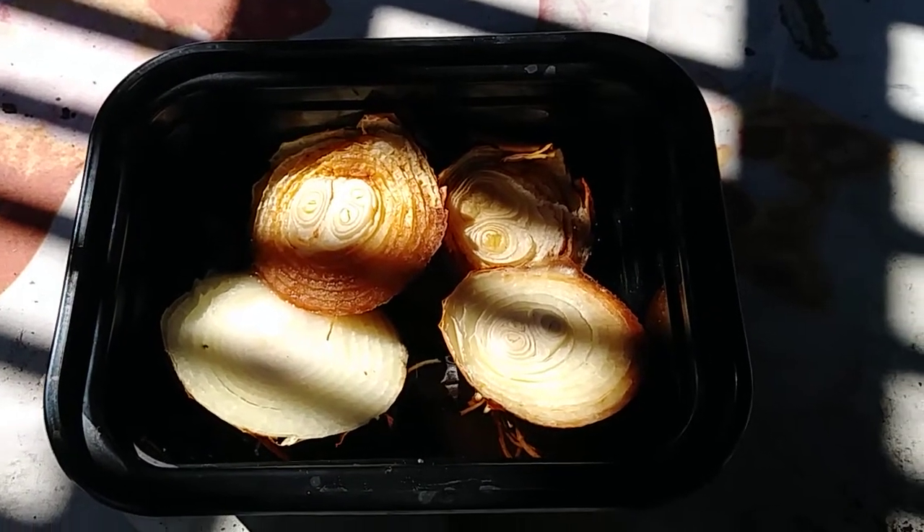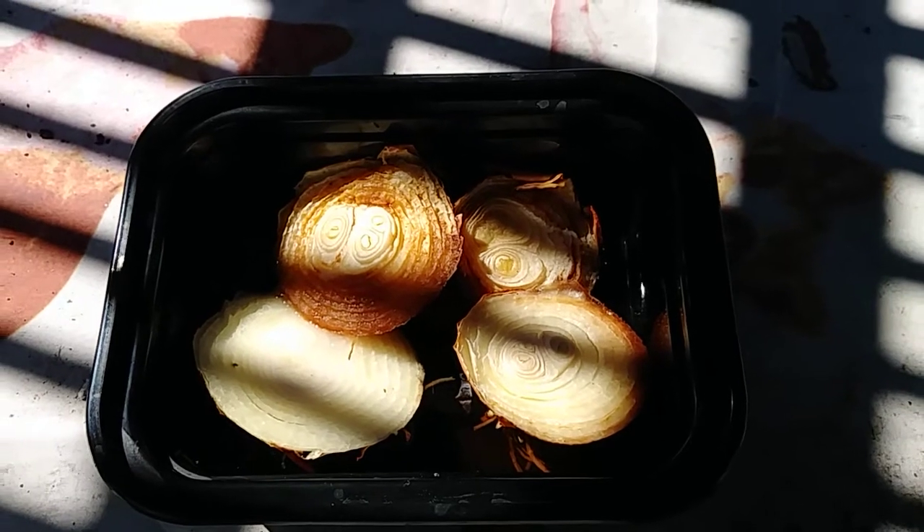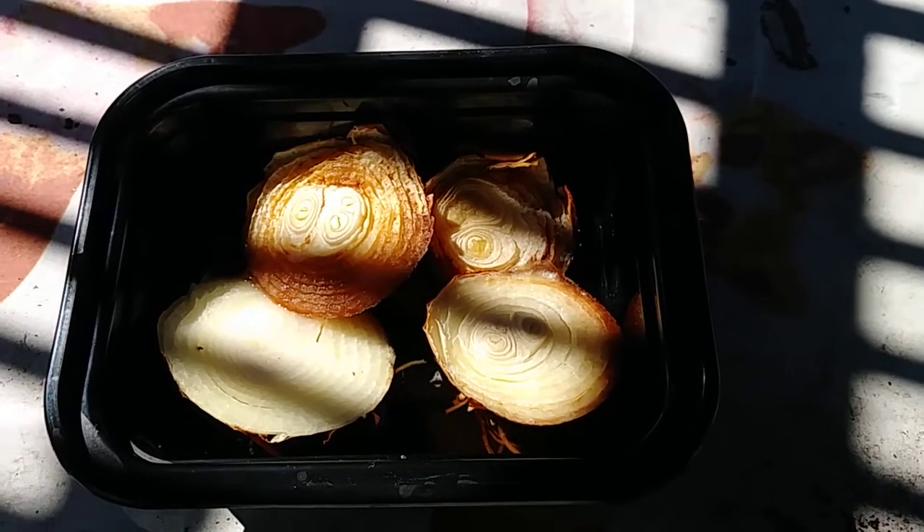Hey y'all, welcome to my channel, nothing edited. This is part two, the segment of the yellow onion experiment.